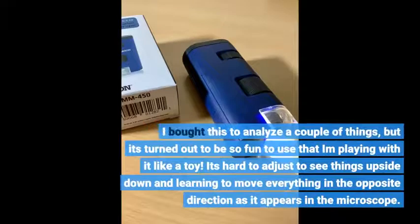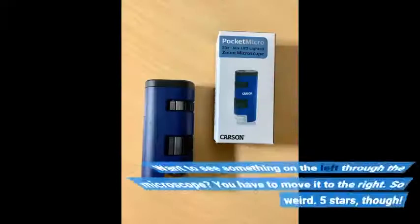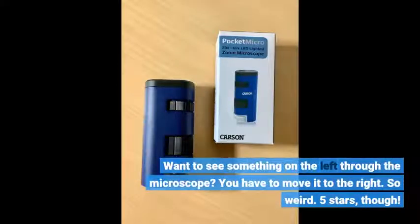I bought this to analyze a couple of things, but it's turned out to be so fun to use that I'm playing with it like a toy. It's hard to adjust to seeing things upside down and learning to move everything in the opposite direction as it appears in the microscope. Want to see something on the left through the microscope? You have to move it to the right. So weird.